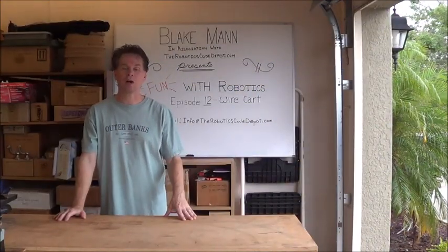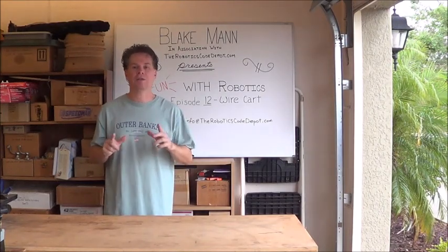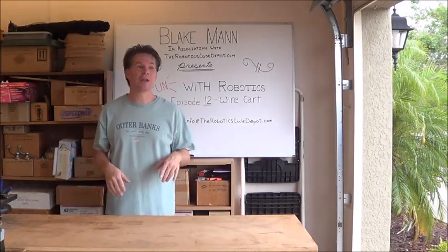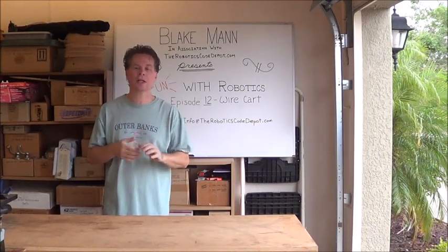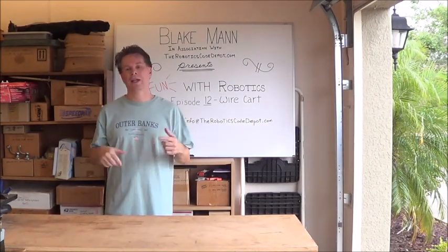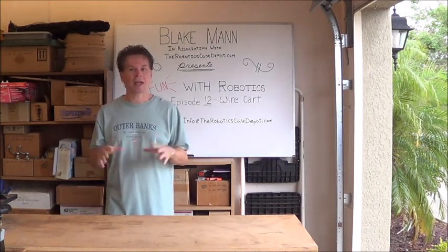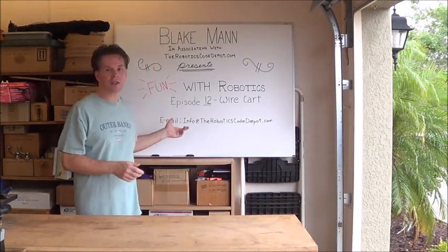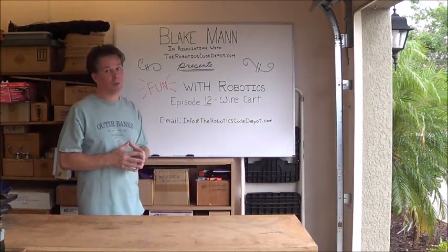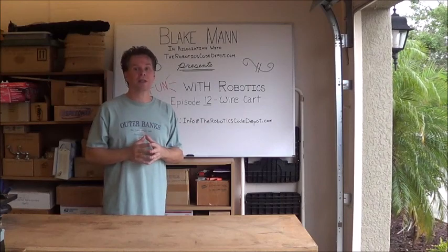So that wraps it up for episode 12 of Fun with Robotics. I hope you enjoyed the video. Next week I have one more cart of a unique design that I'll be showing you. After that, there really won't be any more carts for a while. I do have two more cart designs on the drawing board that I want to get to, but they're not critical at the moment so I'm going to let them sit for a while and let the design ruminate - maybe come up with some new features before I actually start building. If you have any questions, you can send an email to info@theroboticscodedepot.com. And you can always check out the website theroboticscodedepot.com because I'm still posting lots of cool stuff there as well. See you next time, bye bye.